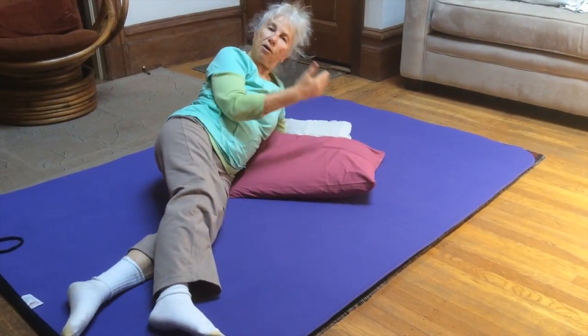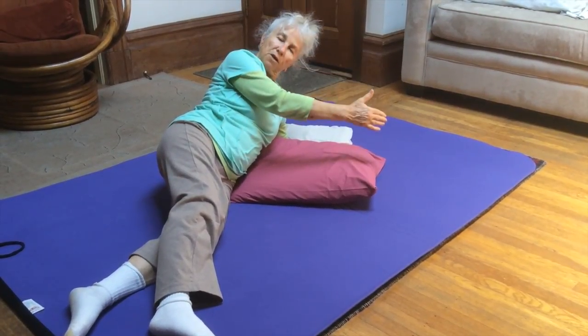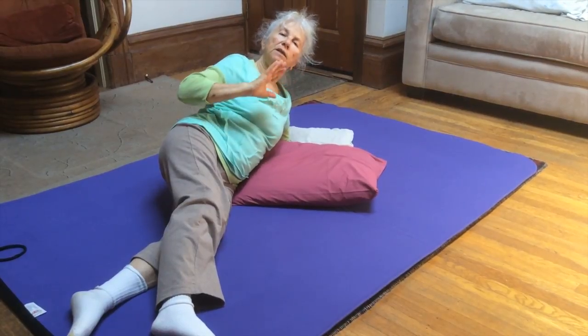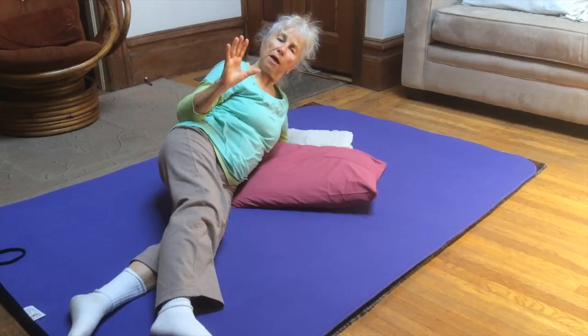You want to repeat that a few times — with your face in the center, with your face to the right, with your face to the left — and let that be comfortable. That may be all you're able to do, but you might be able to do more.